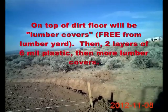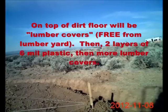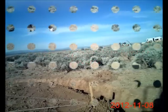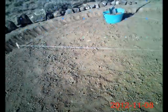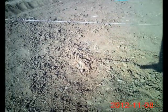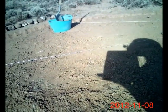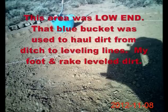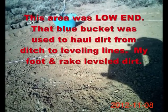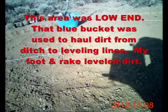Before you put down lumber covers, then polyethylene, and then another layer of lumber cover. This area here was the low end. I've backfilled several loads — you see that blue bucket over there with the shovel in it — that's what I've been using to level the ground. It's a little four-foot pointed shovel.